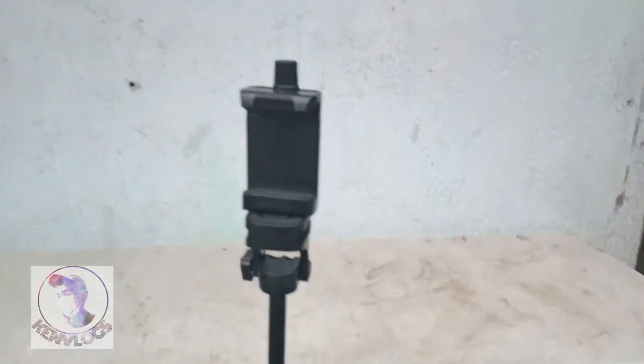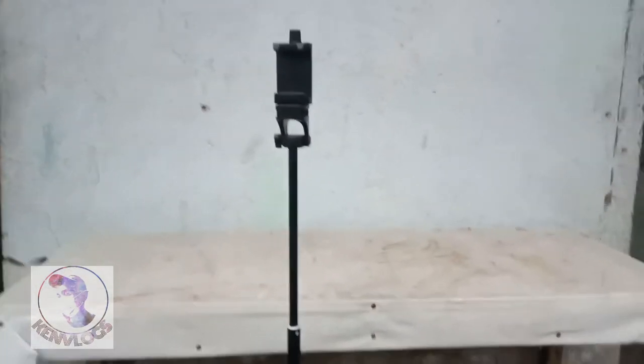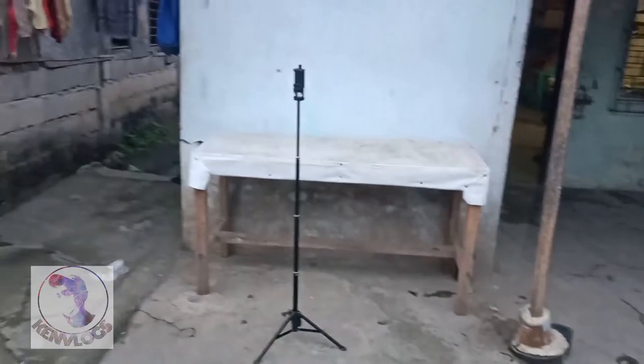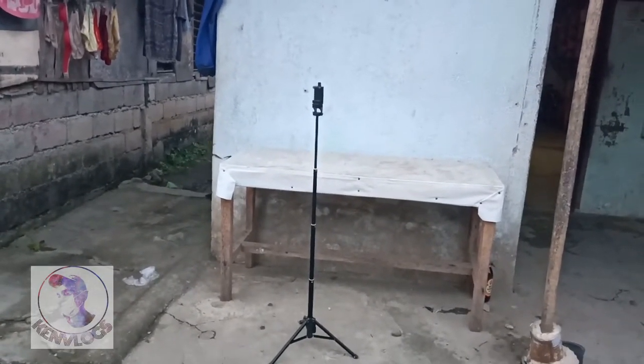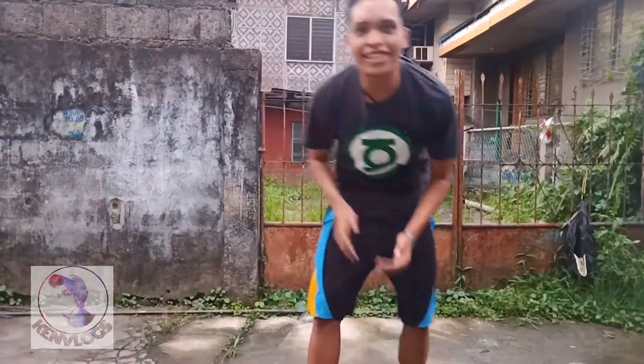So guys, ito na yung tripod — ito na yung final niya. Tapos ko ma-assemble. At ito na yung tripod assembled. Ayun guys!